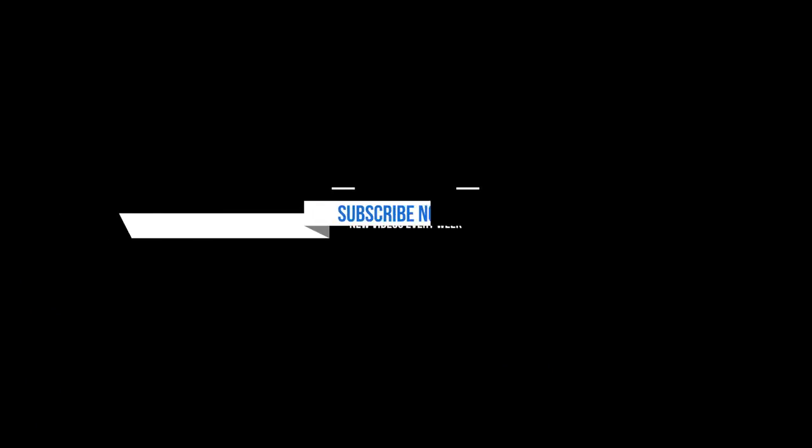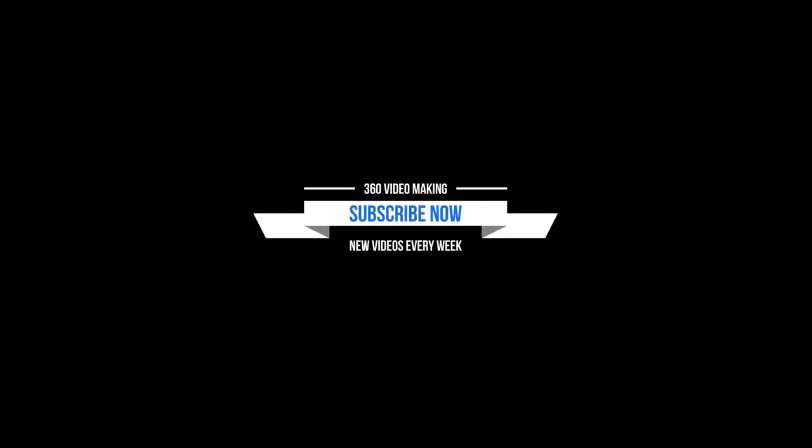So these are the top 10 tips on how to use this gimbal system to stabilize your 360 VR footage. Hope you learned something. If you have any questions, please comment below. If you like this video, please give me a thumbs up and subscribe to my channel — that will really help me continue making content for you guys. I'll see you next time. Bye-bye.